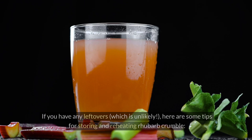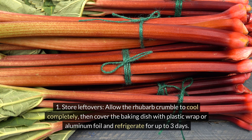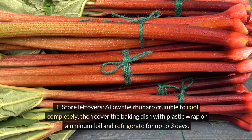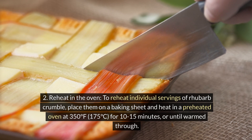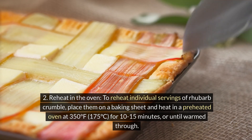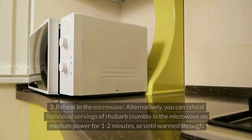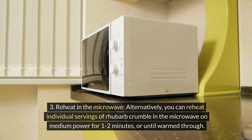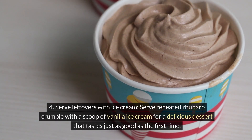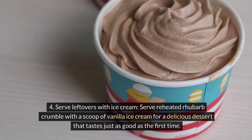If you have any leftovers, here are some tips for storing and reheating rhubarb crumble. Allow it to cool completely, then cover the baking dish with plastic wrap or aluminum foil and refrigerate for up to 3 days. To reheat, place individual servings on a baking sheet in a preheated oven at 350°F (175°C) for 10–15 minutes, or until warmed through. Alternatively, reheat in the microwave on medium power for 1–2 minutes. Serve reheated crumble with a scoop of vanilla ice cream for a dessert that tastes just as good as the first time.